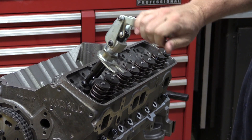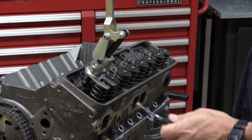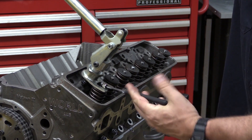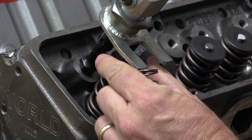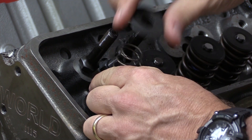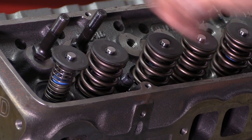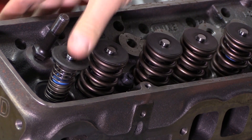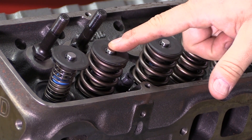The valve spring compressor connects to the rocker arm stud. With the air pressure holding the valve against the seat, I can compress the spring, pop the locks out, and replace the valve spring with the lightweight checking spring. The whole point of the checking spring is just to put a lightweight spring underneath the valve so you can compress it easily and it always pops back up into place. Then just repeat the process with the intake.